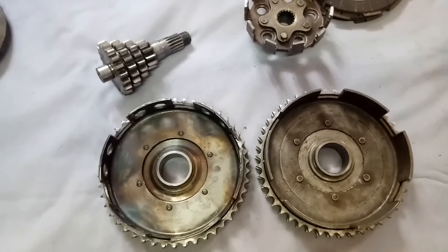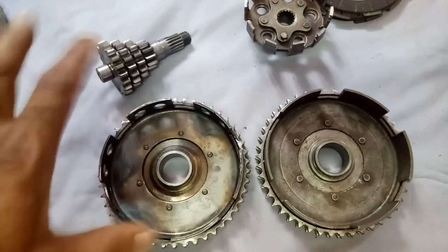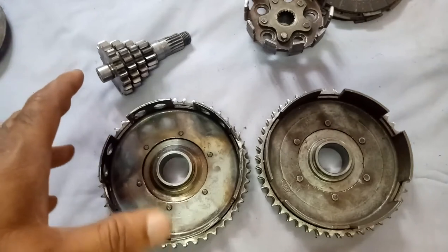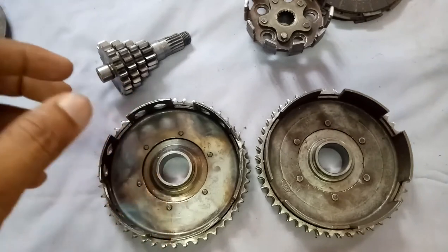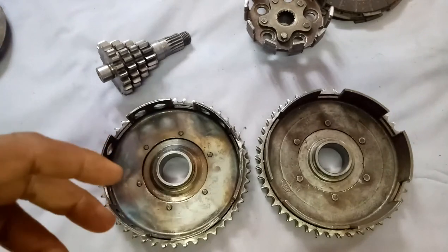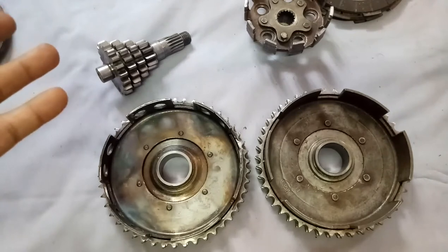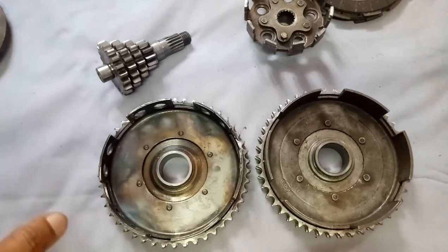Because it is a two-stroke engine, in the clutch also heat is getting developed, and lot of components are inside — like clutch plates, friction plates, springs and all. When heat develops, it tends to transfer to the other parts also, thereby seizing the other parts as well.